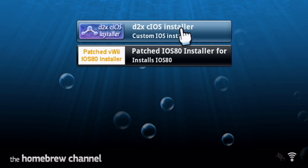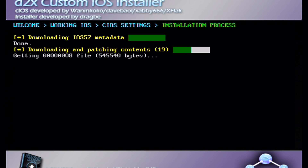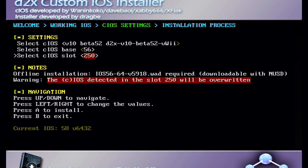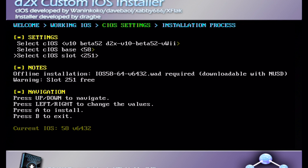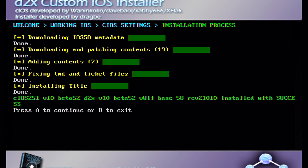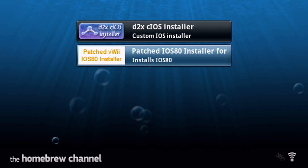On the Wii menu, go into the Homebrew Channel and load d2x cIOS Installer. Press A. When you get to the settings screen, use the d-pad to go right and select the option that says beta 52 vWii. Go down and change the base to 57, make sure the slot is 249, and click A to install. Next, change the base to 56, leave the top the same, and change the slot to 250. Then go to base 58 and slot 251, press A — this will be the last one. Press B to exit back to the Homebrew Channel.